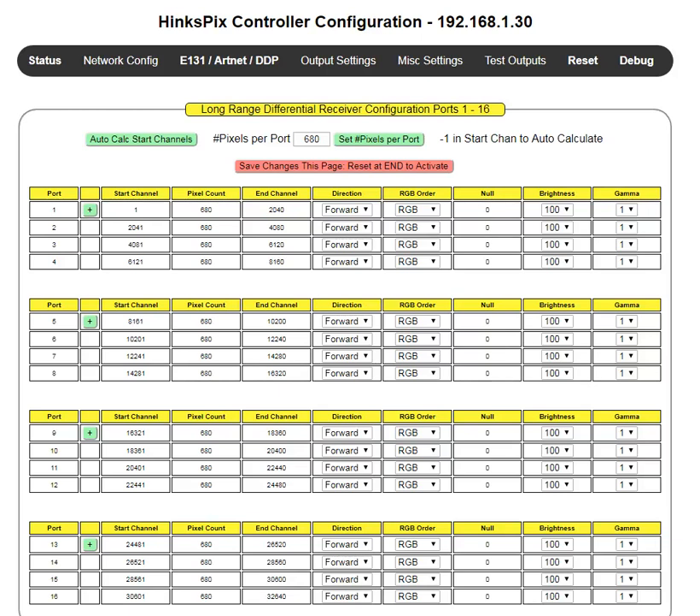My name is Joe Hinkle. This training video covers how to set up a smart long-range SPI-4 receiver on the Hinkspix Pro controller.